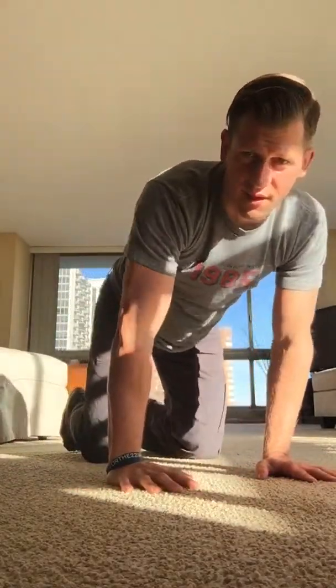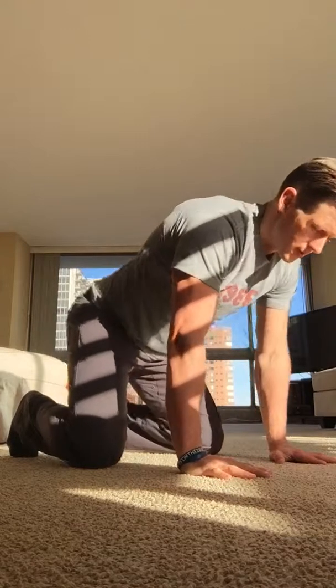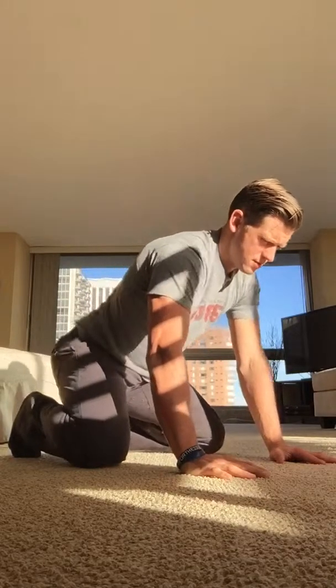Good morning, happy Sunday! Got my Bears shirt on, about to go in and teach a little bit, but I gotta do a little movement too because I'm feeling a little stiff. I'm just gonna do a couple drills to start my day — no agenda, just a little searching to see what's tight. Sometimes that's a good thing. It's a Sunday, I'm not trying to make it too complicated. Tomorrow I'll be coming out with another two-minute drill — three drills to do throughout your day to make you feel good. Just a little movement.